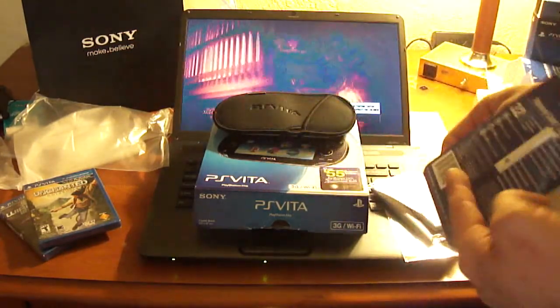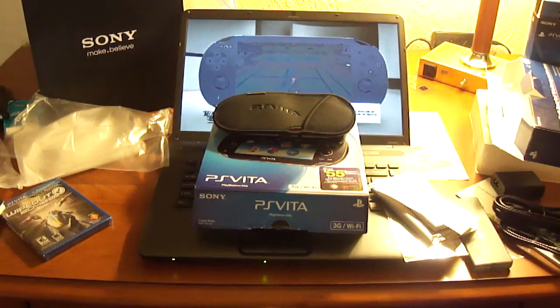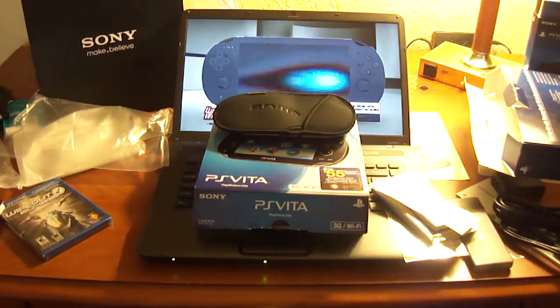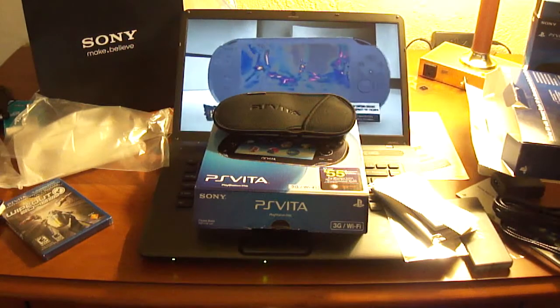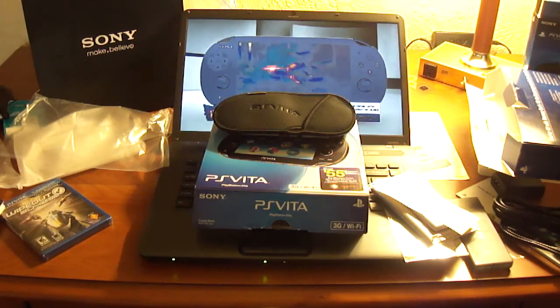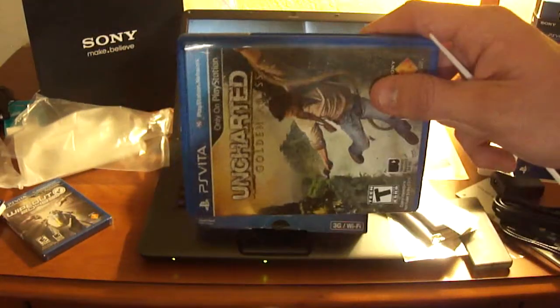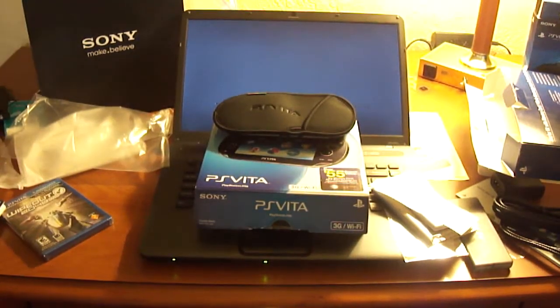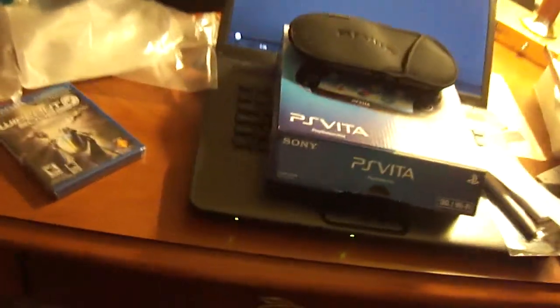Finally our two games — we got Uncharted, which I need to open with something — let's use a plastic knife, perfect. These cases are actually really small. If you place the Vita case against the PS3 case standing straight up, it would only fill half of the PS3 case — just to give you an idea of how small these cases actually are. They're incredibly tiny — I was actually surprised when I got my hands on them.